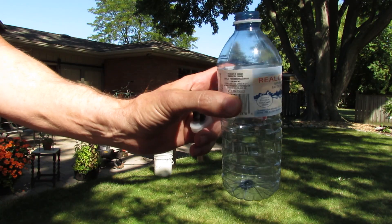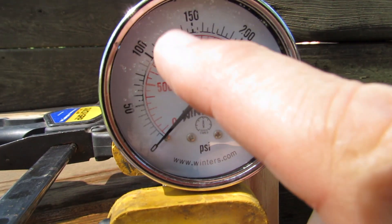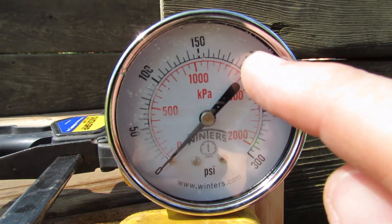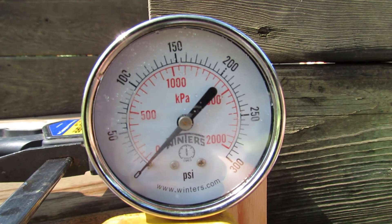First of all we're going to try one of these thin-walled little water bottles. When the needle is straight up and down at 12 o'clock it's at 150 psi, and the next major increment past that is 200. You can tell in the video because it's a little bit of a distance back.